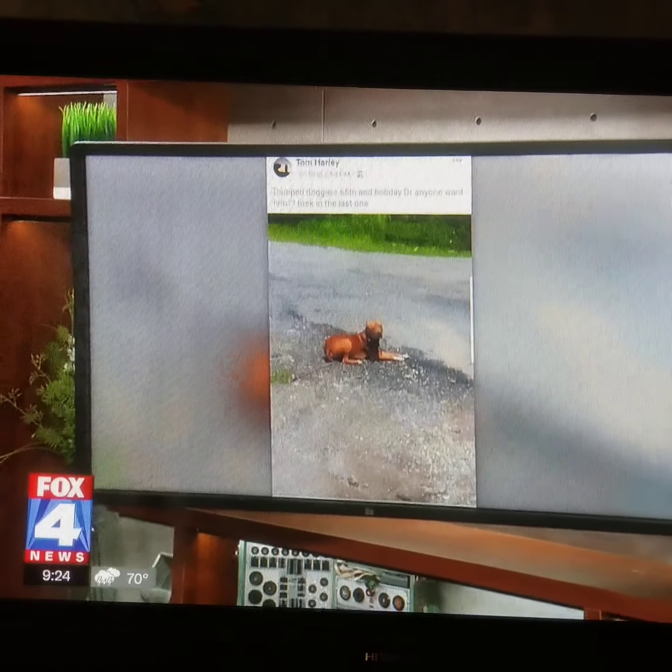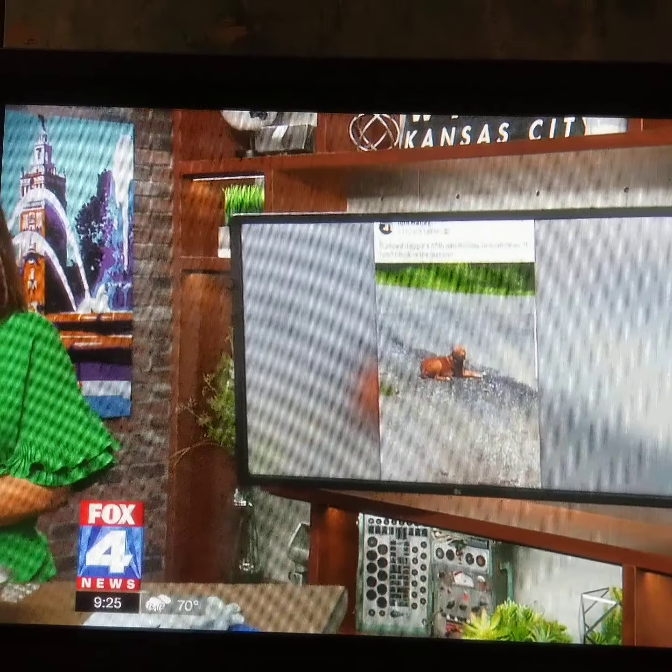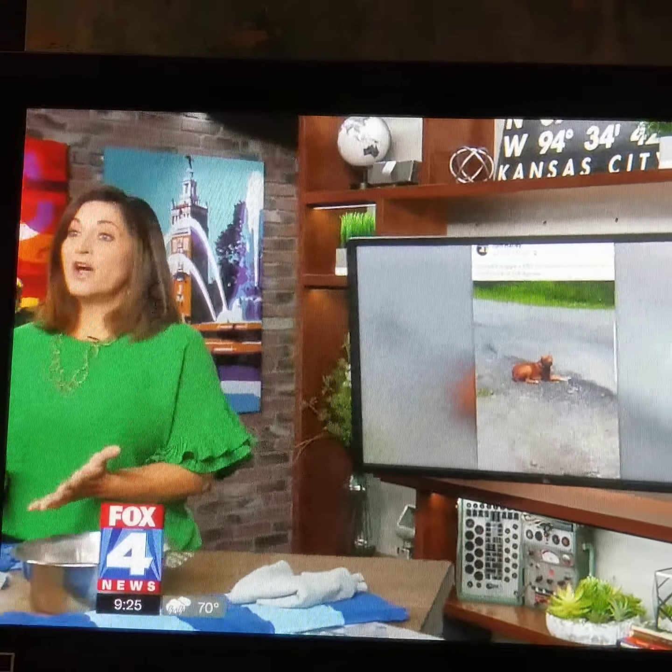It's one dog's story of survival, and it all started on Facebook. One user posted a picture of Bo left in the middle of the road. Luckily, Tamara Hudson saw that post and rushed to find him.